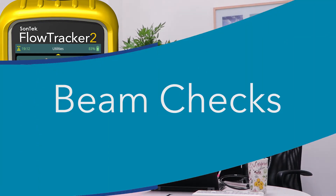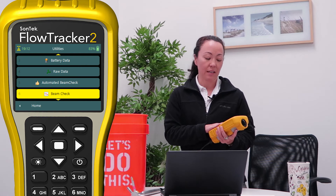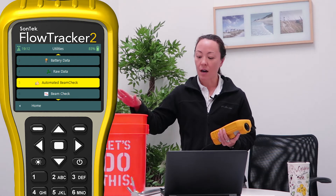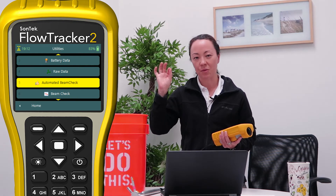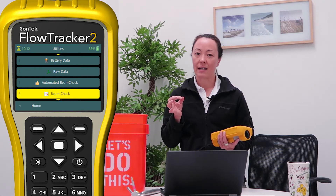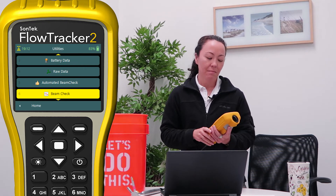Then we move down to our beam checks. There are two different kinds of beam checks. There's one called the automated beam check, which means the FlowTracker will perform a beam check and do all the analysis for you and quickly output parameters like beam strength — you don't really see a graph of it. The second option is a full beam check with the graph displayed so you the user can assess what the beams are doing — it's just more information. Let's go through both of them.